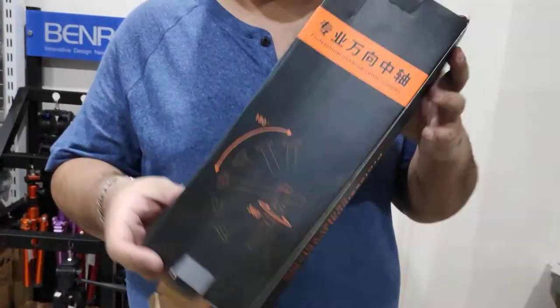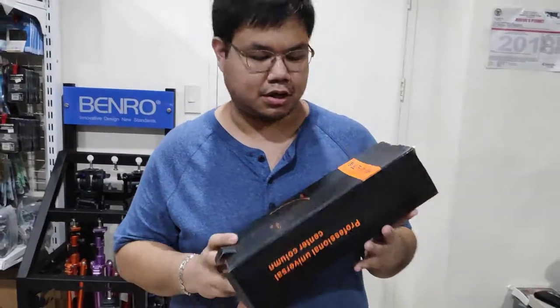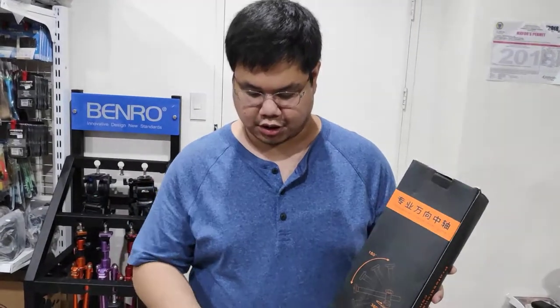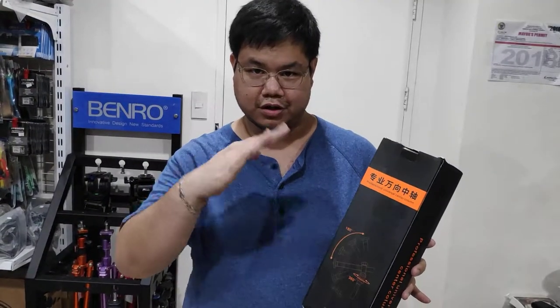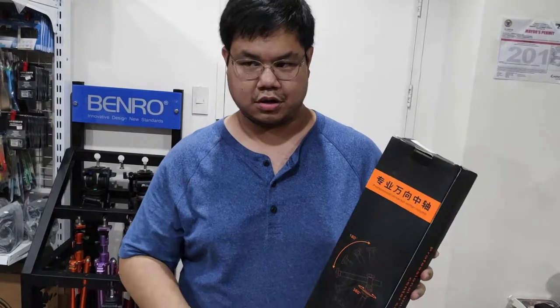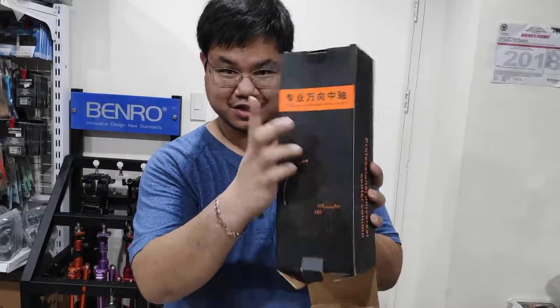This is the KNF Concept Professional Universal Center Column. If you have a tripod that doesn't do the horizontal thing, you can buy this center column and attach it on any tripod — because it says universal — and so you can get that horizontal movement.